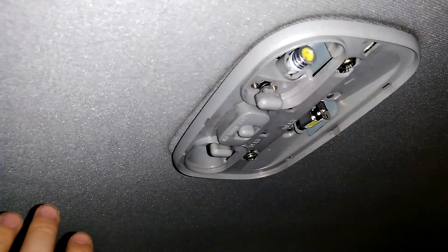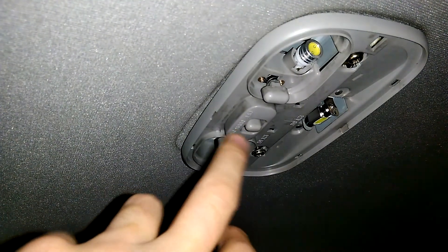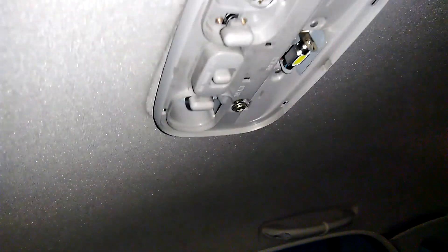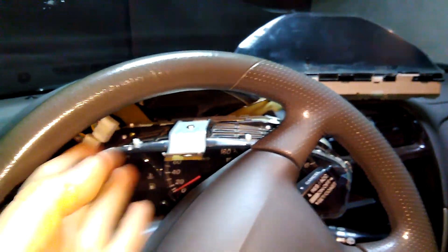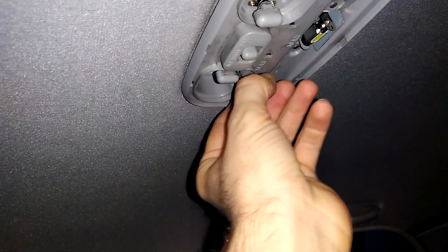This one doesn't have any electronics in it. That's bad news because this means the issue is not here. The really bad news is the issue is here — this one, the speedometer or instrument cluster — it actually controls this one here. So this means there is something wrong with the speedometer. The speedometer is working totally fine, there are no other issues, but this is not working. So let's start removing.